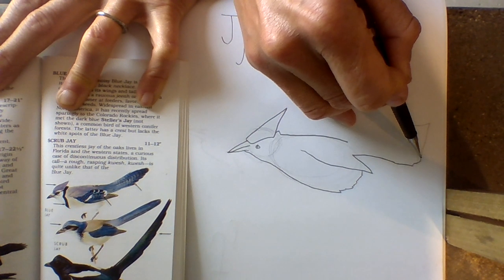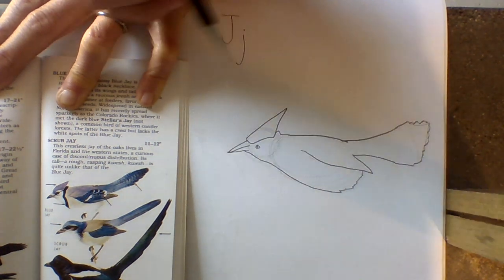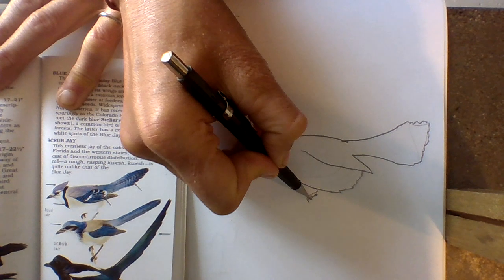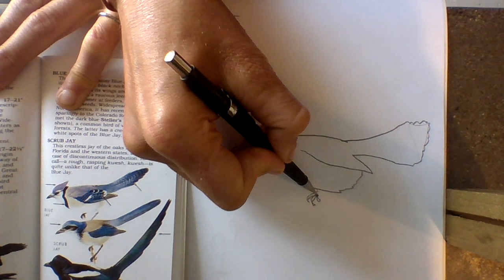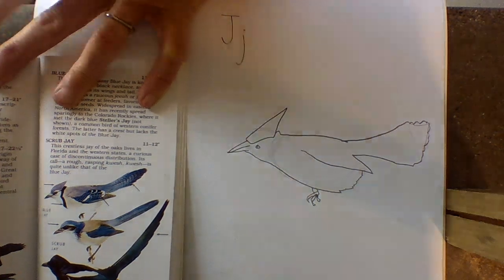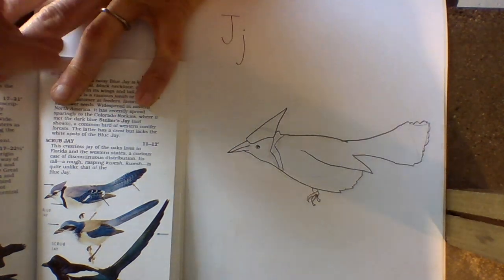So if we go out to here, we can bring it in. And that's kind of that Blue Jay shape. And they have nice little curvy claws so they can hold on to trees.